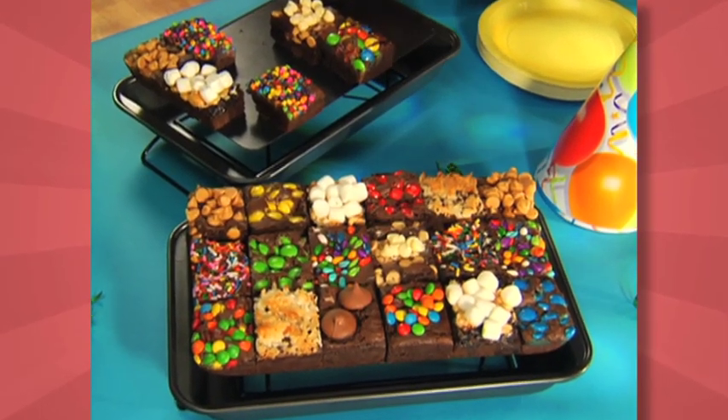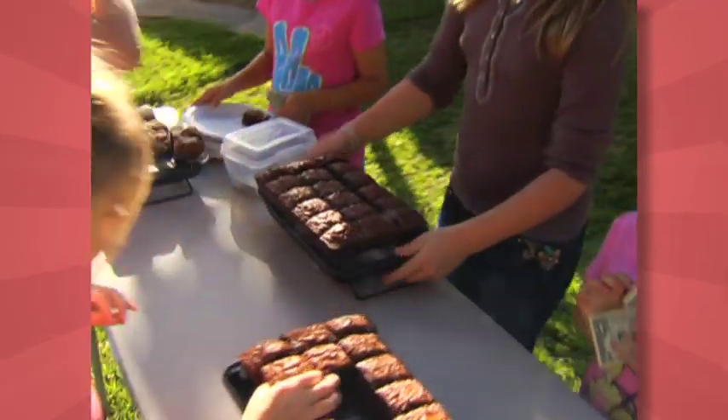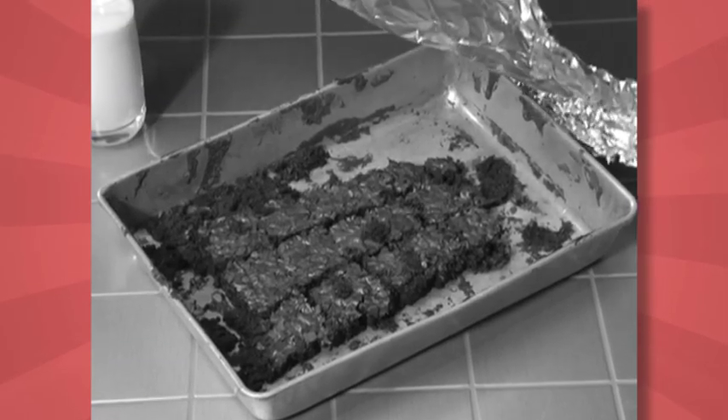Serve crazy top brownies for birthdays, marble swirl for graduation, or delicious double-fudge brownies at your very own bake sale. Oh no — someone ate all the edges again.